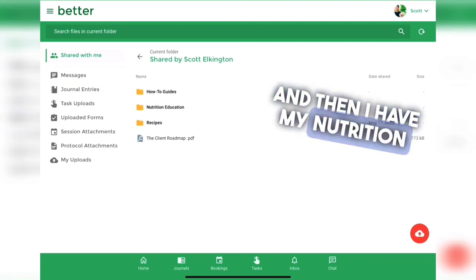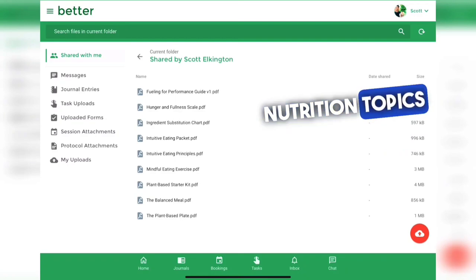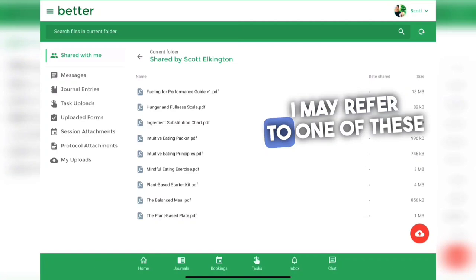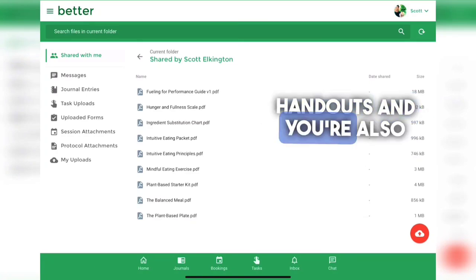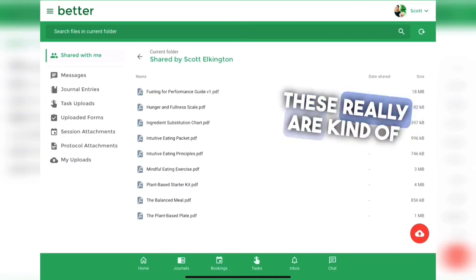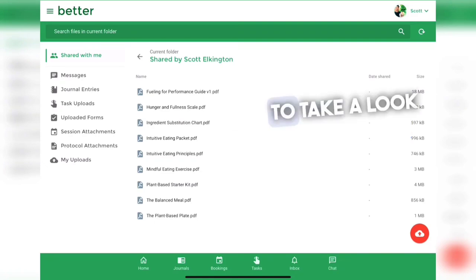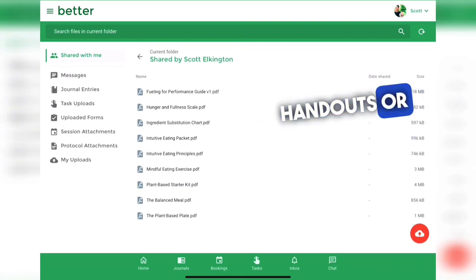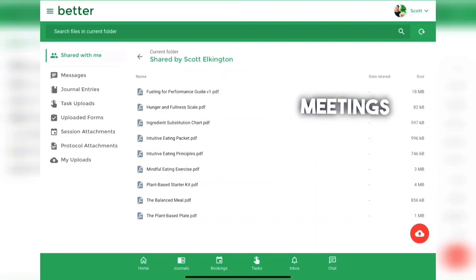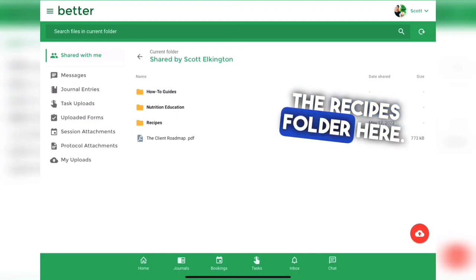The nutrition education folder has various nutrition topics to help you get started. Depending on which route we're taking, I may refer you to one of these handouts, but you're also welcome to browse them on your own — they are foundational knowledge that you'll benefit from. Feel free to look through them, or don't worry about them until we bring them up in our meetings to avoid becoming overwhelmed.